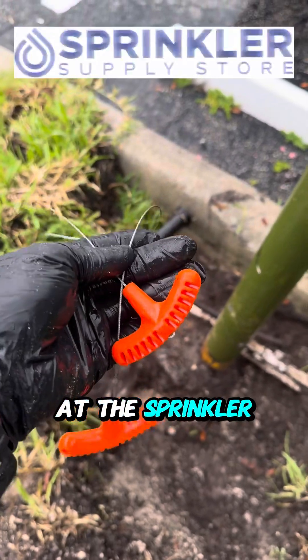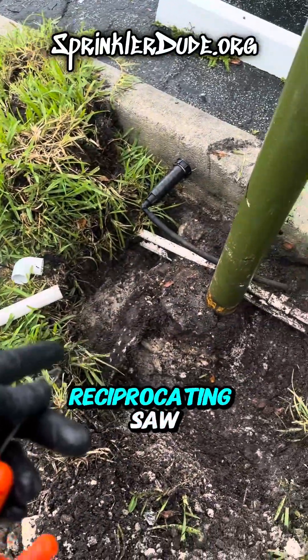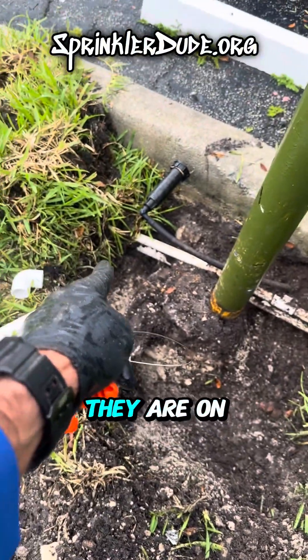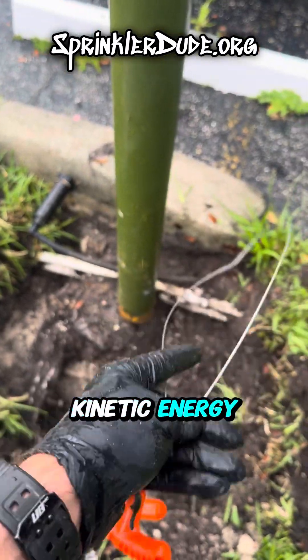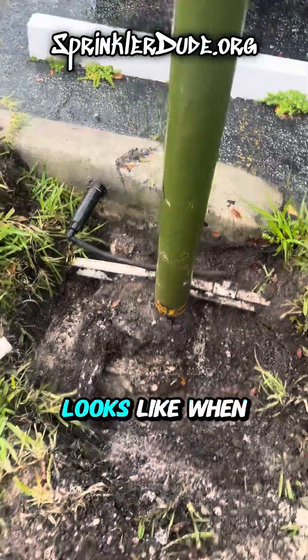You can get one of these cable saws at sprinklersupplystore.com and cut the pipe on the bottom. The reason why we want to use the cable saw instead of a reciprocating saw is because I don't want to cause more damage than I need to — these two pipes on this end are a little closer together. So I'm going to use the cable saw to use kinetic energy to cut through the plastic pipe so that I don't damage the other pipe. Then I'm going to build this out through here and show you what it looks like when I'm done.